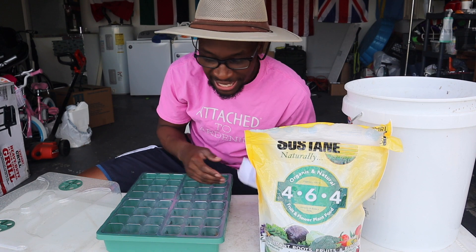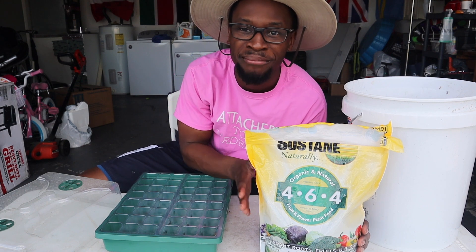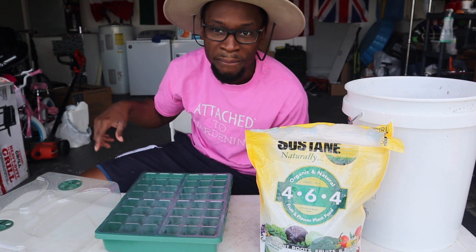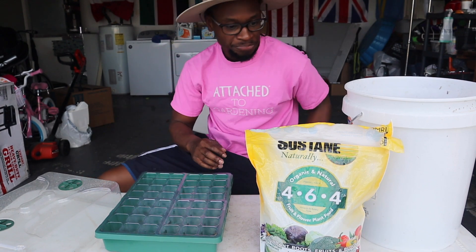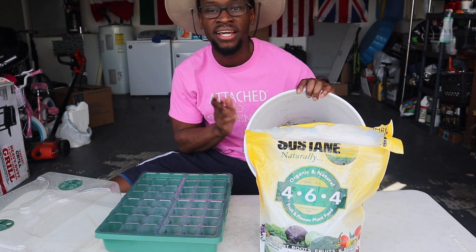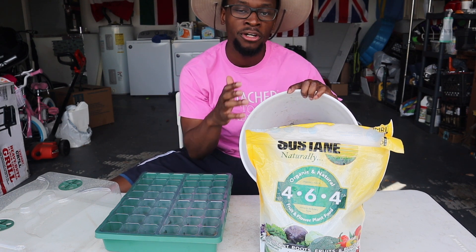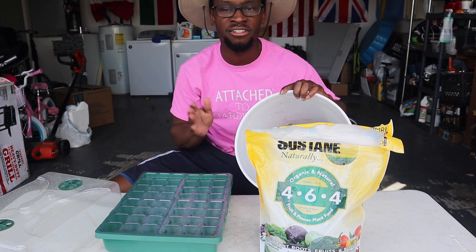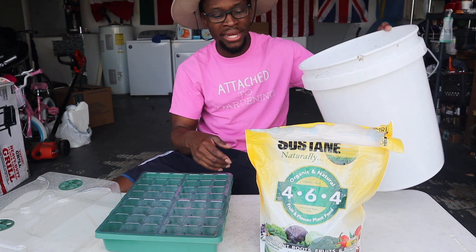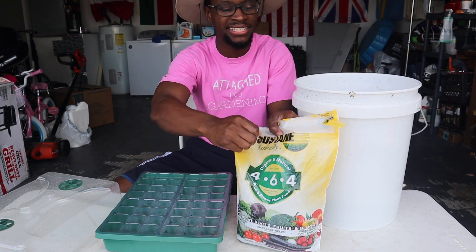As you can see I'm using Sustain — I did an organic fertilizer video that you'll want to check out, and it'll make sense why I'm using Sustain here. I have my potting mix — this is potting mix, not gardening soil mix. It's much lighter and fluffier than soil mix you'll find at big box stores. Make sure you use something light and airy that will allow your seeds to grow well. I'm going to go ahead and pour some Sustain fertilizer in.